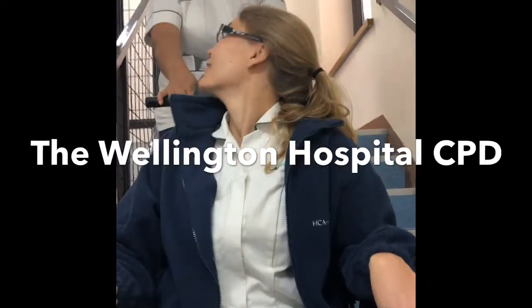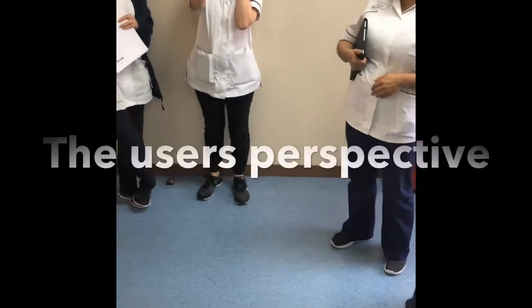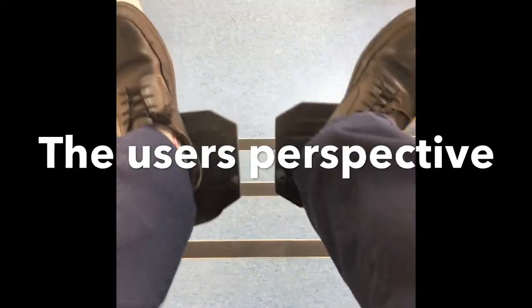Yeah, it feels smooth. It feels good, I feel safe. Impressive. Smooth, eh?